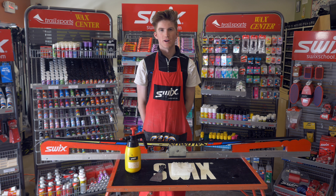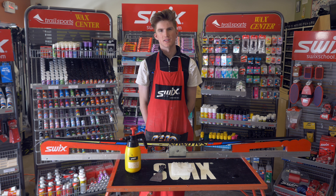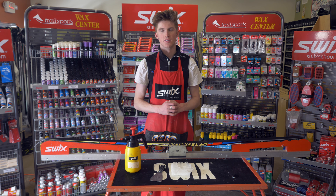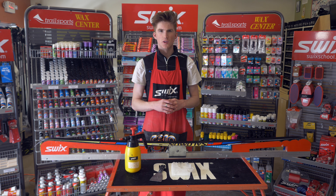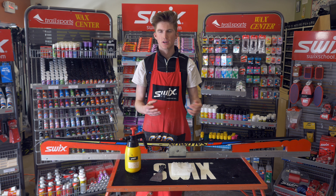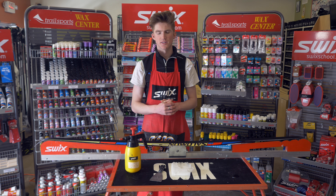Welcome to Trail Sports Wax Clinic up here at the Cameron Nordic Centre. Today I'm going to go over how to clean the grip zone on your classic ski. You want to clean the grip zone between every time you want to do a full re-wax, so if the temperature changes and you need to re-wax your ski.